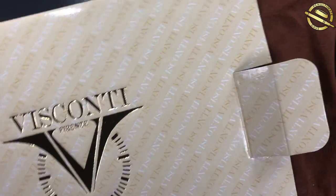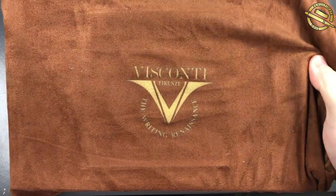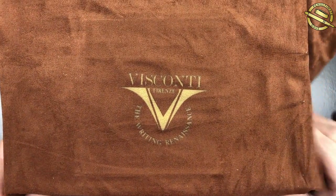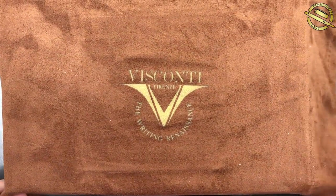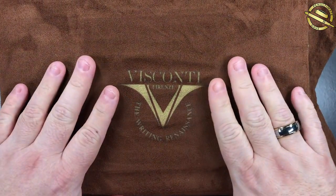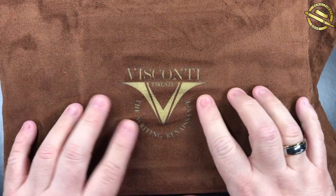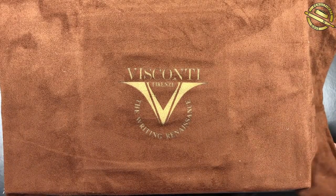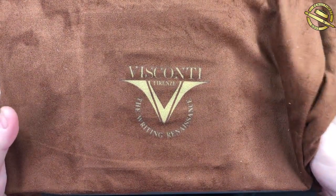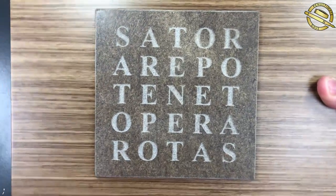Let me unbox this pen. This is the heaviest Visconti box that I currently own, and I own a number of very heavy Visconti boxes. It comes in this lovely felt-like drawstring bag - I've had some like this before but not in this color. It says Visconti here: 'The Writing Renaissance.' Let me remove the drawstring bag and you will see why this is so special - look at that box.